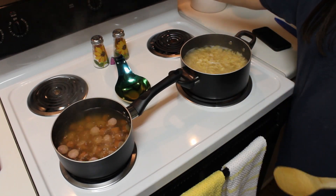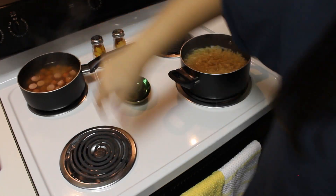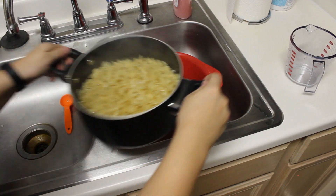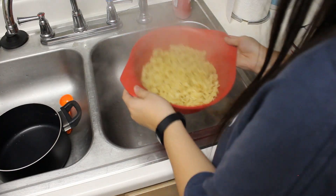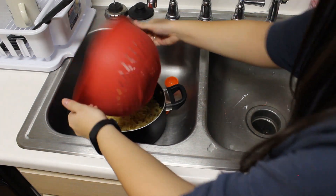Once your noodles are done cooking, turn the heat off on both of your pots. Now take your noodles over to the sink with your colander in place, and pour everything into the colander so that the water can be drained out. Give the colander a quick shake to make sure all the extra moisture has come out, and pour your strained noodles back into the pot.